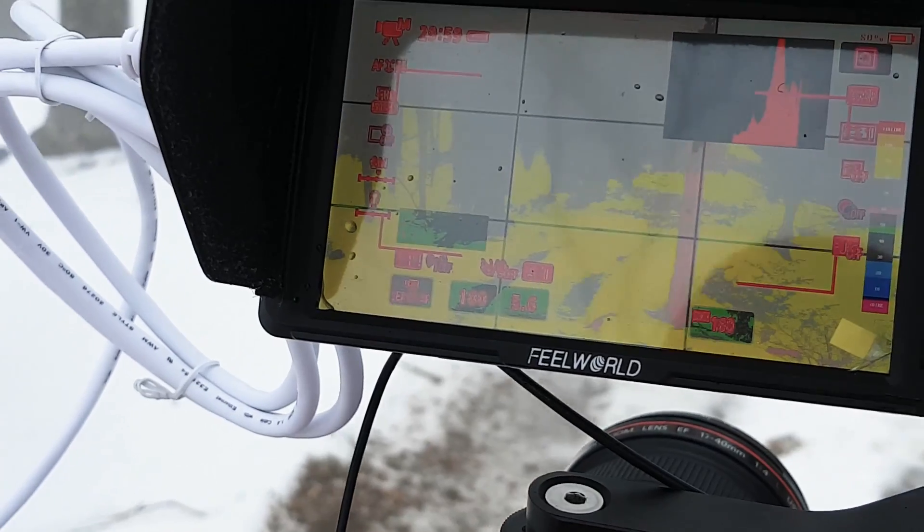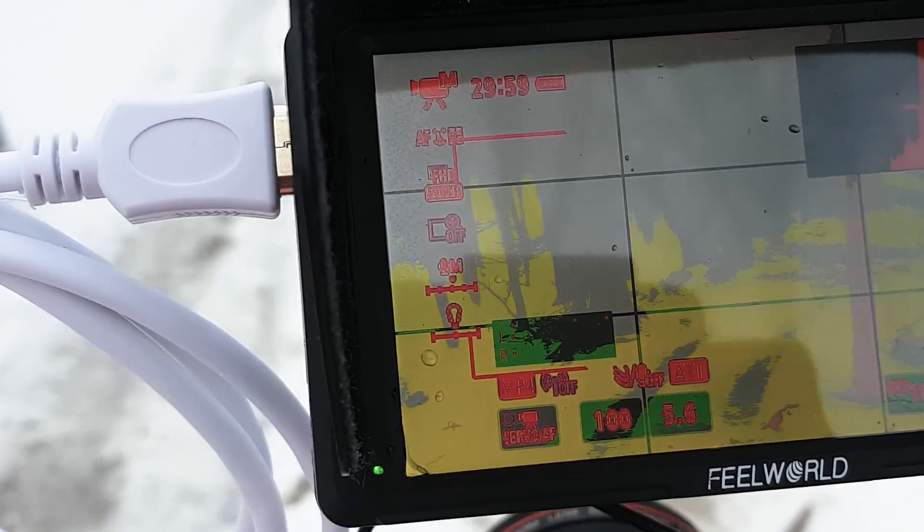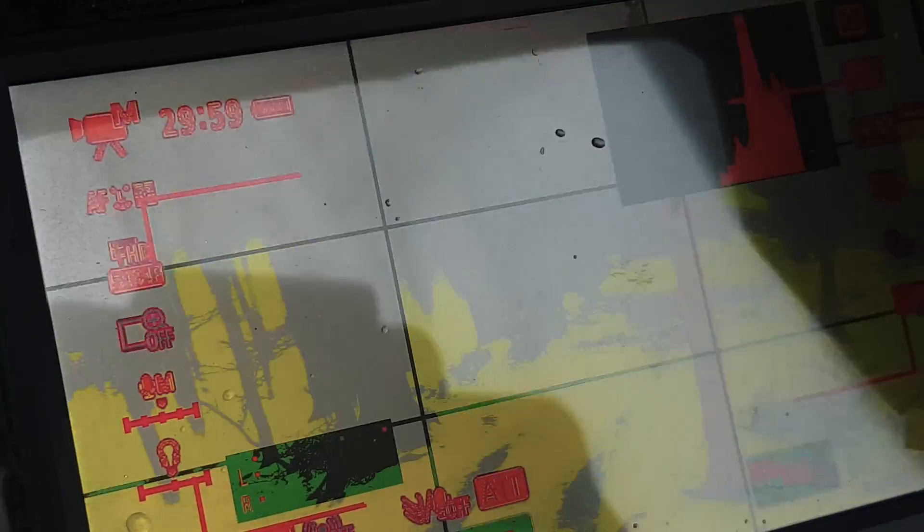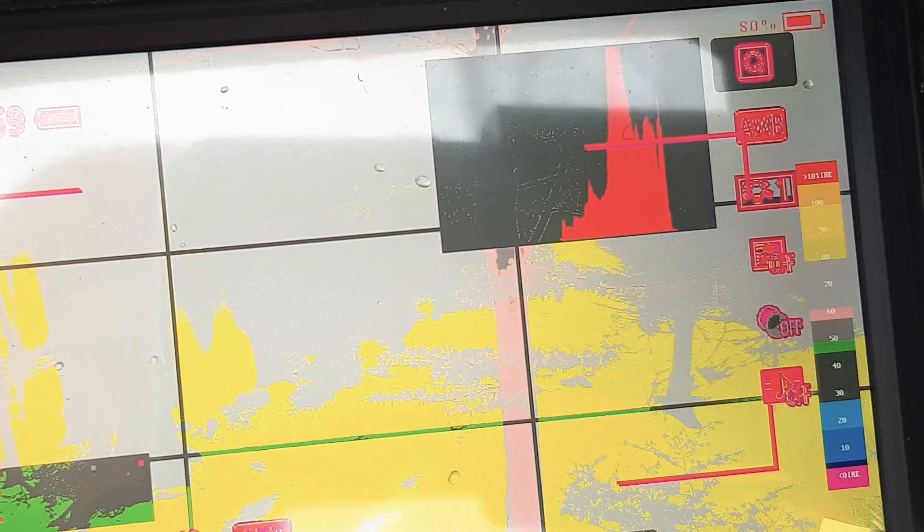The ability to see false color is extremely useful, especially if you're photographing or filming people. When you press the button that shows false colors, the monitor will display an image that looks odd with all sorts of colors, but you'll have a legend to your right showing what those mean. Basically, zero is black, 100 is absolute white, and if you're going to photograph or film people, you'll want the skin tones to be in the light gray area.